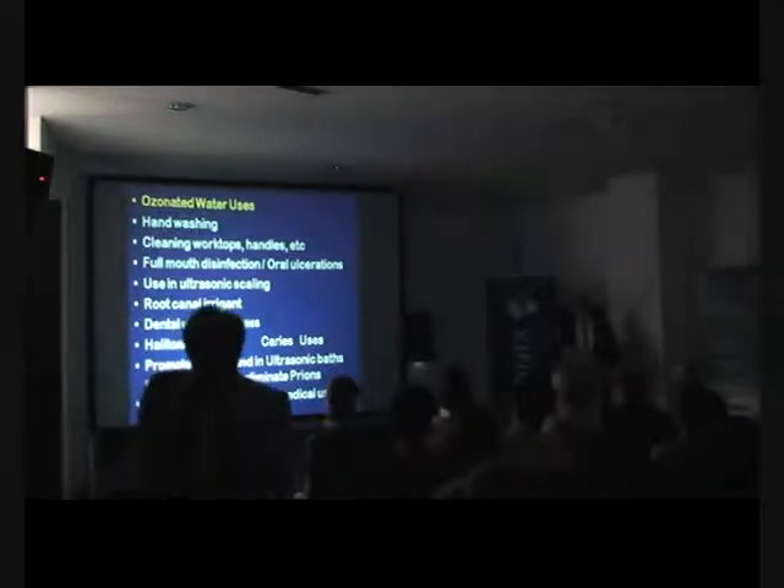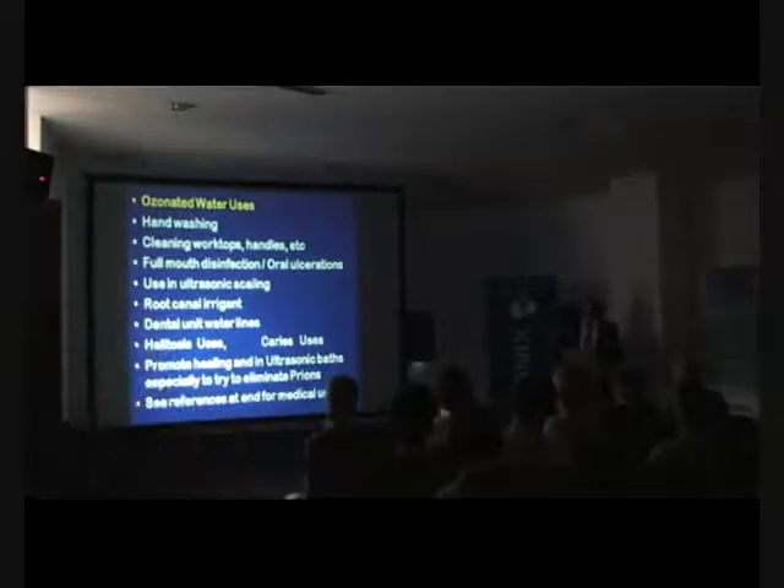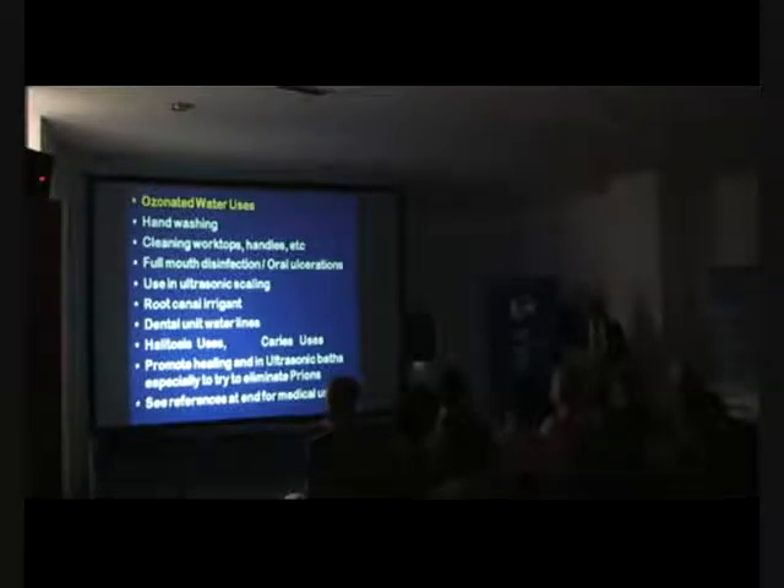He is actually about to publish a simple technique where he puts sterile saline into the Therazone bottle, ozonizes the sterile saline, puts it back into the irrigant, and uses that for all his maxillofacial surgery, all his implant placement, and all of those procedures. So he's doing that as a routine.